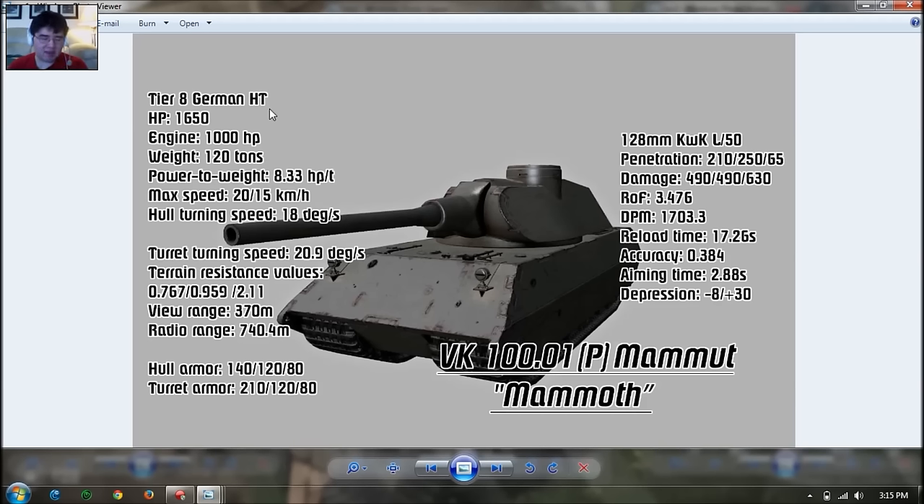View range is 370 meters, which is below average. Radio range is standard, above 700. Hull armor is actually 140mm at the front — my mistake, it's 140, not 120. With this armor, the Tiger II has 150mm at the front but can only bounce 210mm or below. So the hull armor is good at tier 8 top tier, but it's not going to stand up to tier 9 and tier 10.